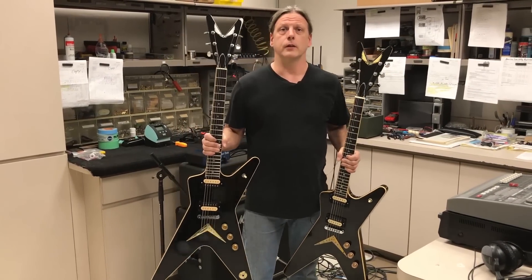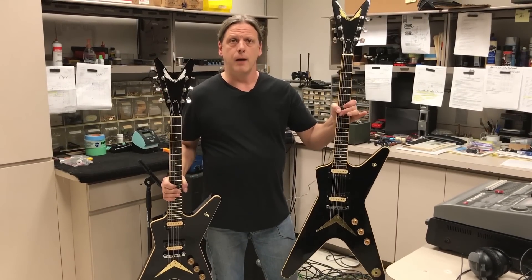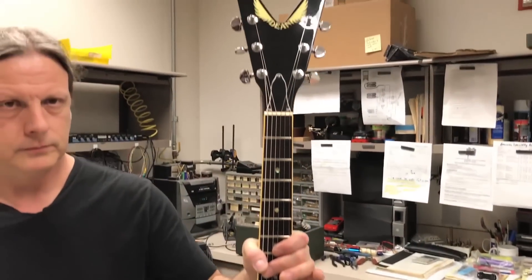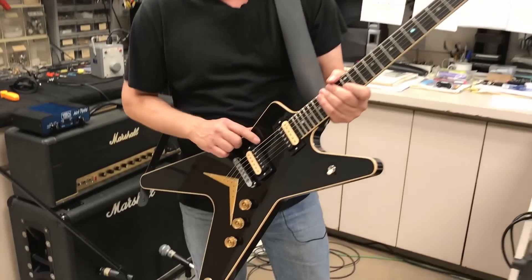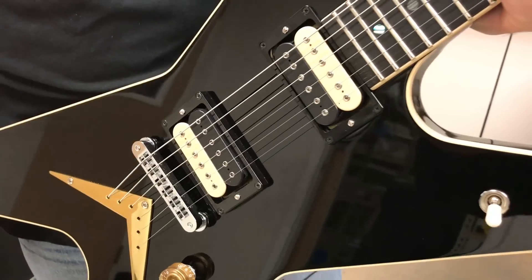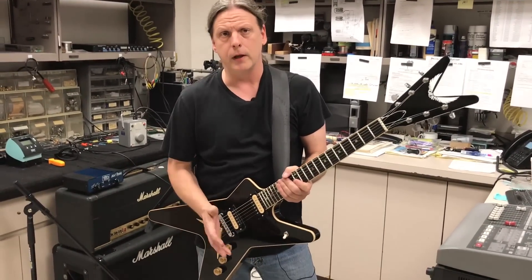What makes this guitar special is it's a replica of this 41-year-old, now classic ML. The new Patton's Pending ML comes equipped with the DiMarzio Super Distortion pickups, just like its predecessor from 41 years ago. But don't let the name Super Distortion fool you — these pickups clean up really well.